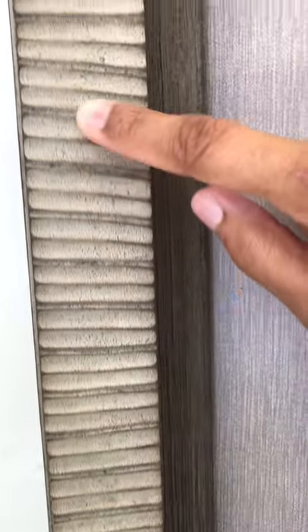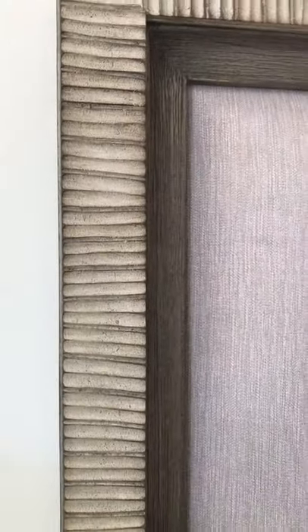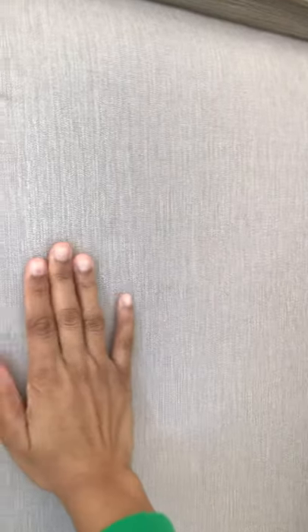The headboard has these ridges on it that I was not able to see in the photos online. It's pretty thick and goes all the way down. The edges are not round or smoothed. It's more like an upholstery finish — very soft, and it has a great finish to it.